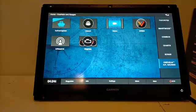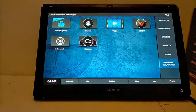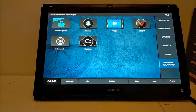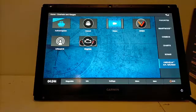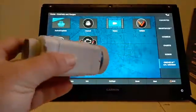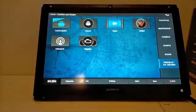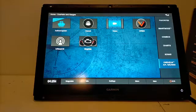Good day everyone out there in internet land, welcome to lockdown. It's Anthony from Moose Marine. I finally got all the bits in place to make this little demonstration. What I wanted to show you was how we can get a Psionics night vision camera to display on a GPS map series screen, and this will actually work for a few things which I'll explain a little bit about later.